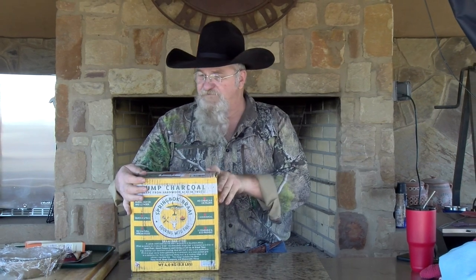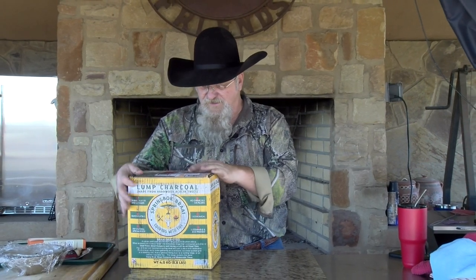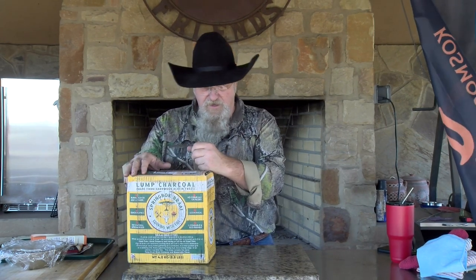I am Chef Johnny. Appreciate you stopping by very, very much. I do have this box of charcoal from South Africa. It says it's sustainable — it comes from the acacia tree. They sent this over to me, so we're going to give it a try and see how it works.